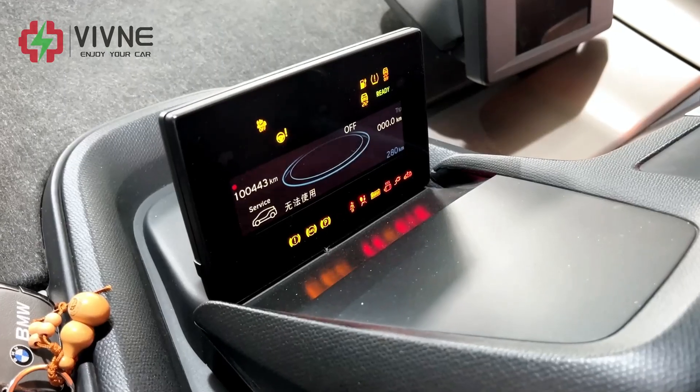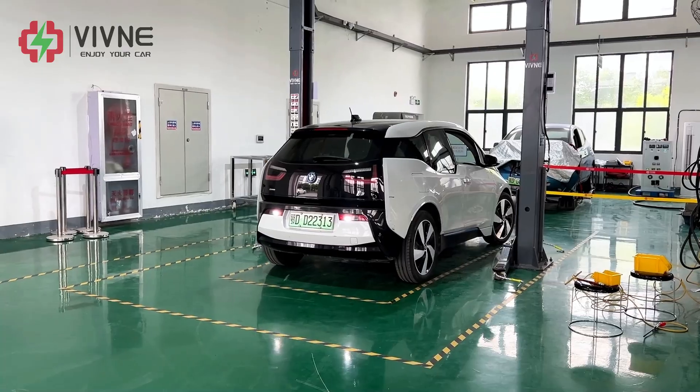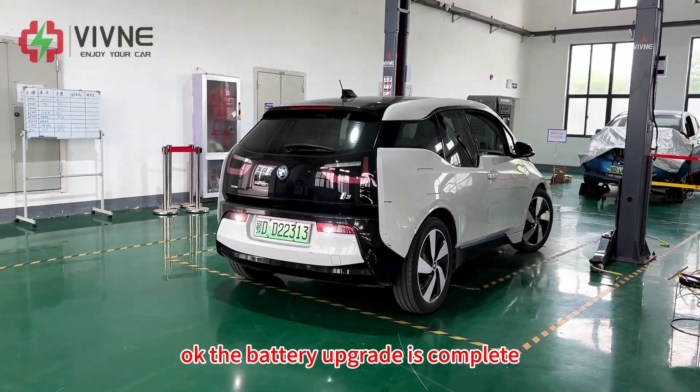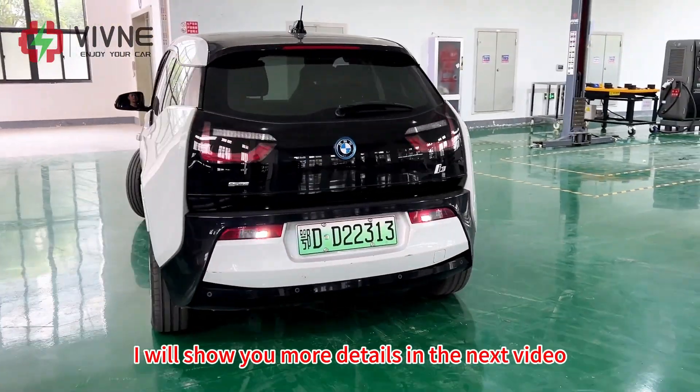Install the battery into the car. Start the car. The battery upgrade is complete. I will show you more details in the next video.